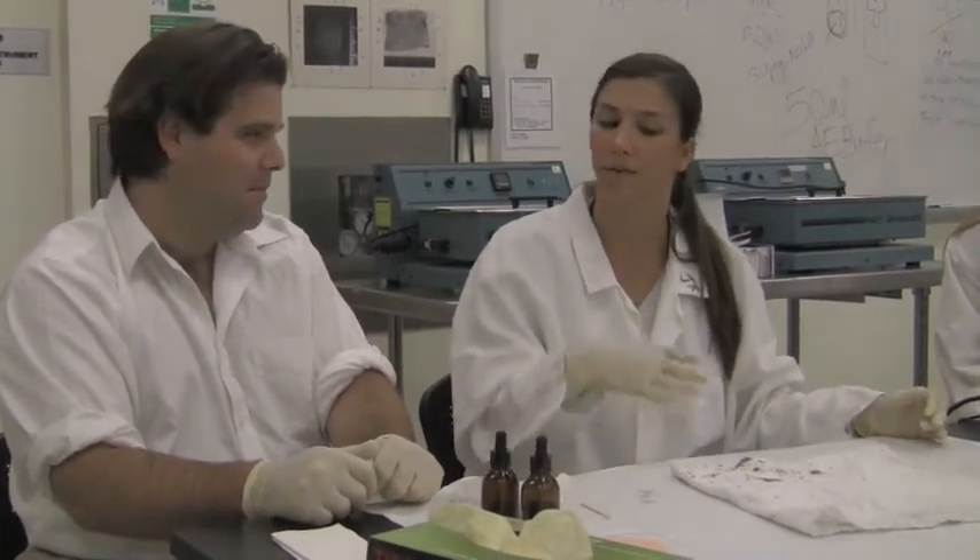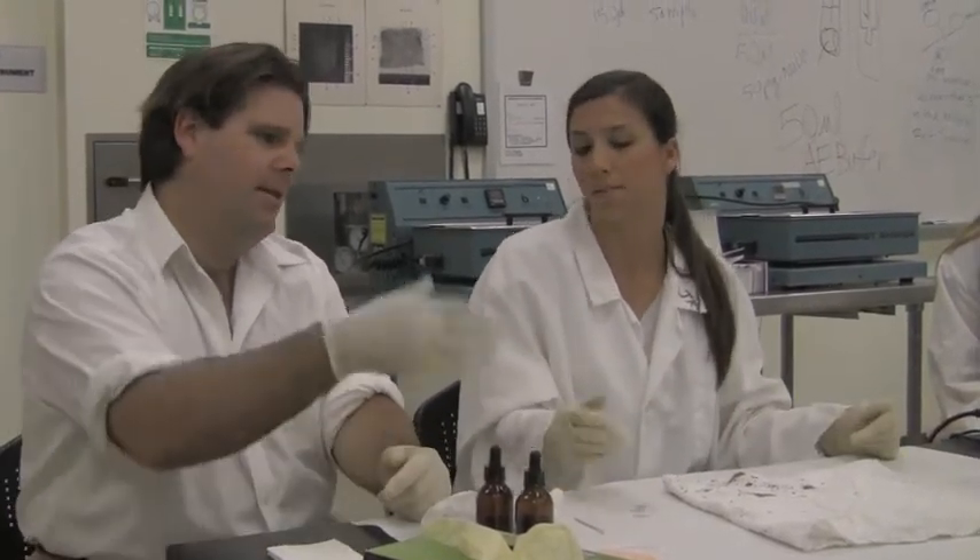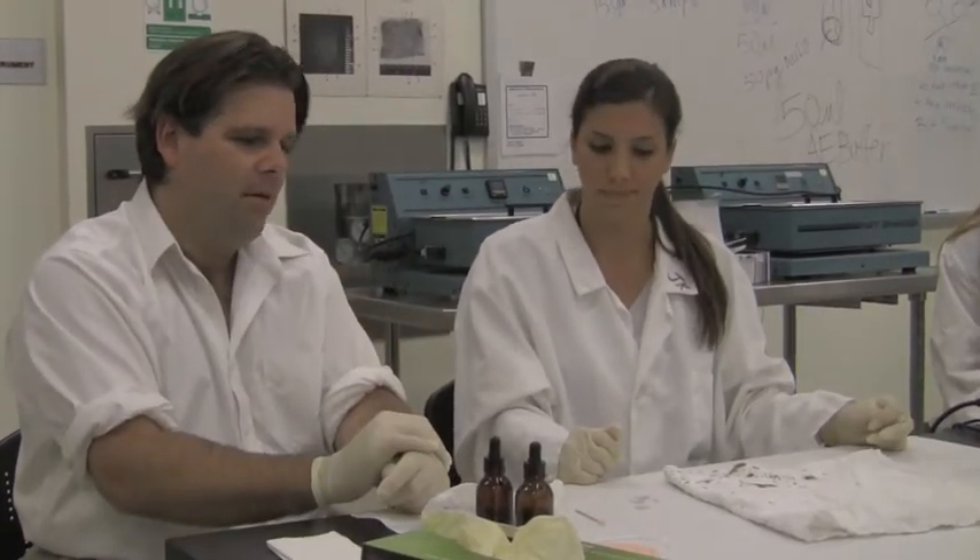Are you confident that this is blood? Not completely, because other things can react with these chemicals, such as plant sources — vegetables, potatoes, horseradish — which could also cause a positive result. That is why you always have to do a confirmatory test after this test. But if there's a negative result, we don't do anything further. If it's a positive result, it could be something else and not blood — so it just goes back in.